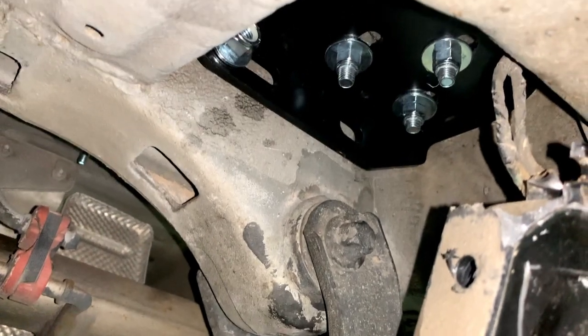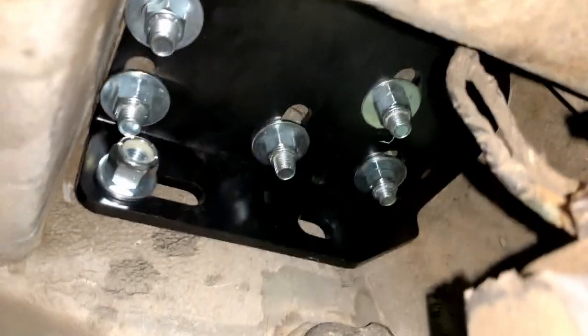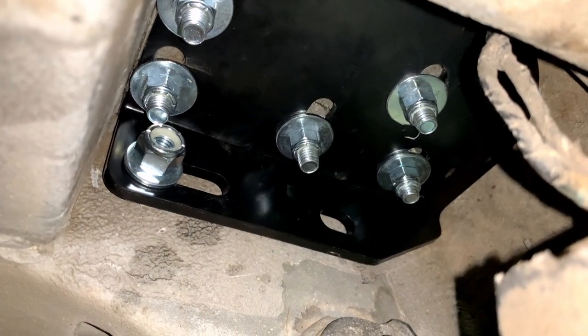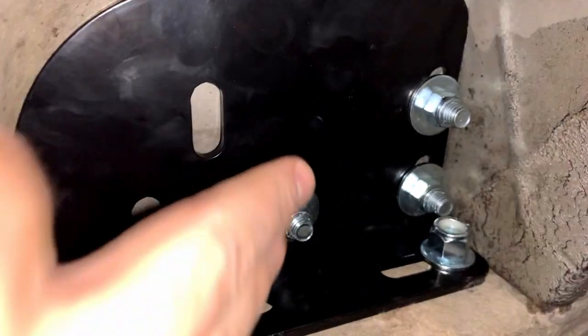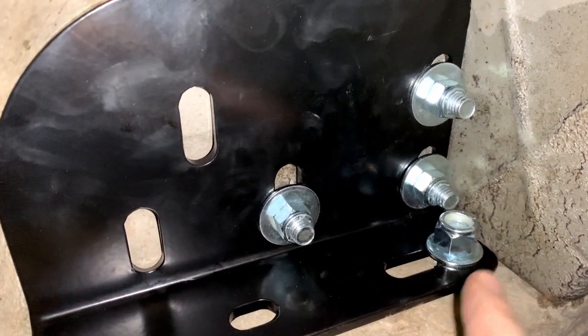We're underneath the vehicle. Here's the driver's side — you can see all five holes through the floor. Tighten the bolts through the floor first, then come over and hit the frame rail bolt to suck it in tight against the side. On the passenger side you only have three holes through the floor — just get those three through and then get the one through the frame rail up and tight, and you'll be complete with this step.